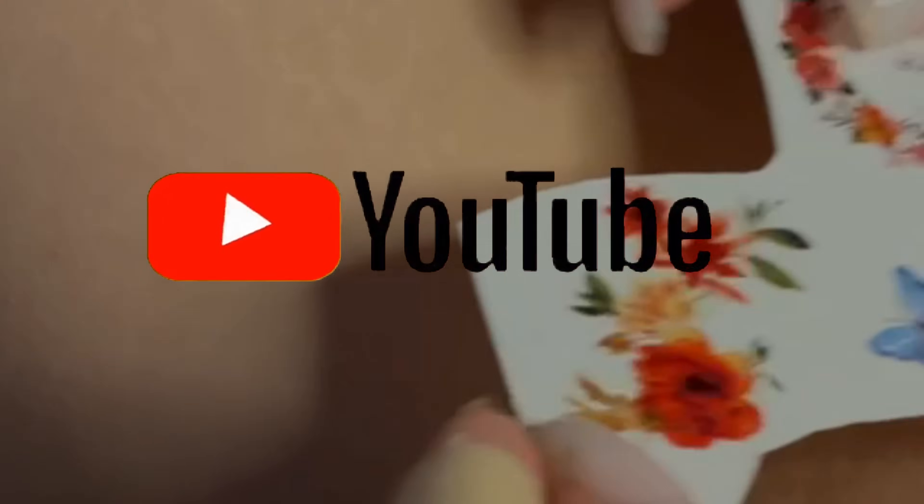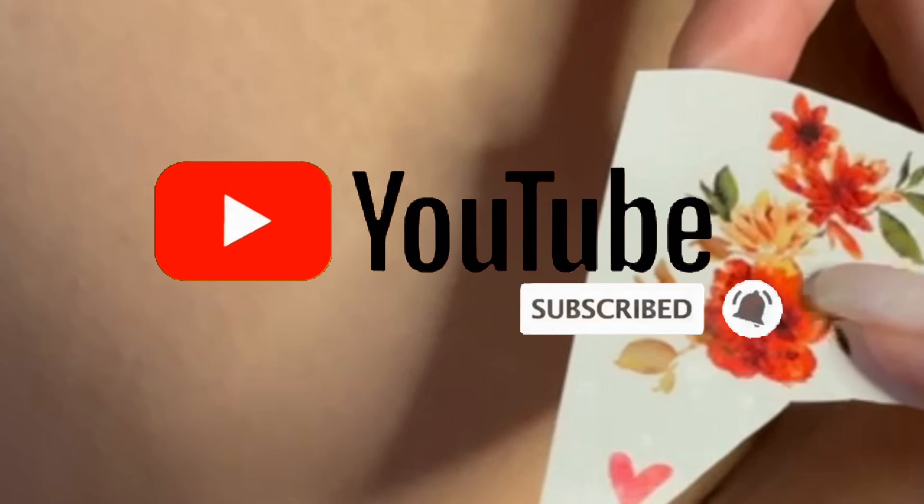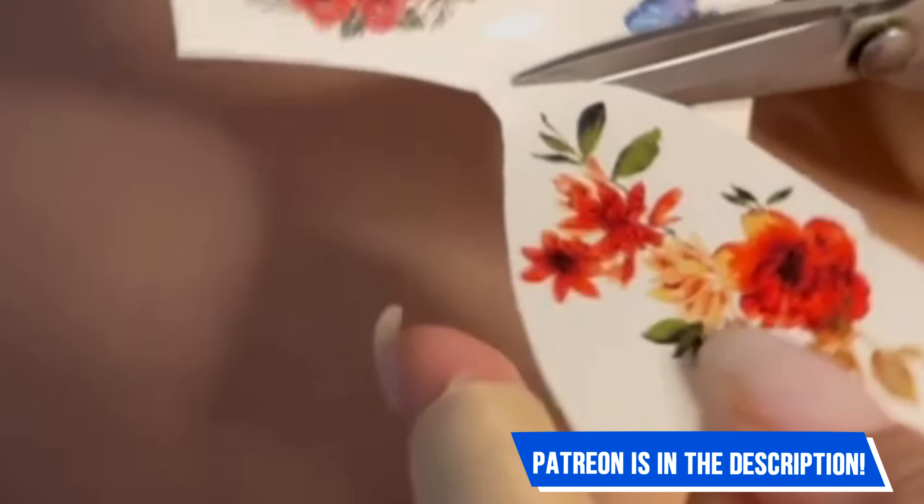Hello, my dear Weavers! Thank you so much for your views! Subscribe to my channel and if you want to see the video without zoom, go to my Patreon in the description below the video. Enjoy watching!